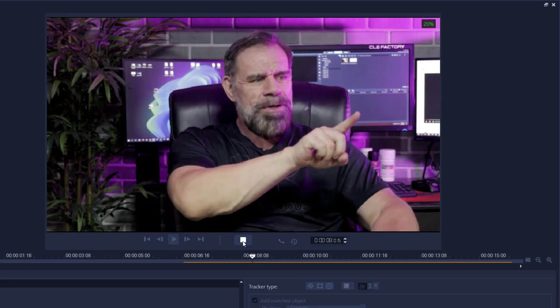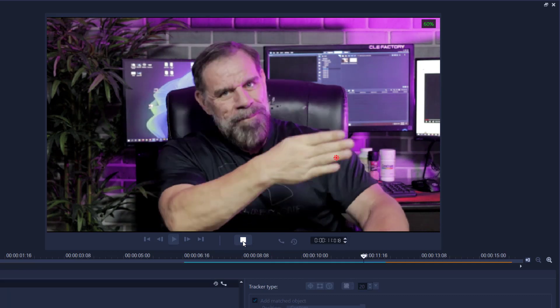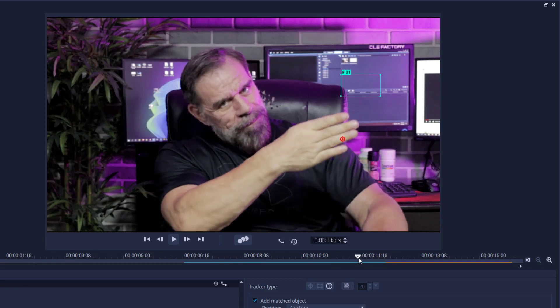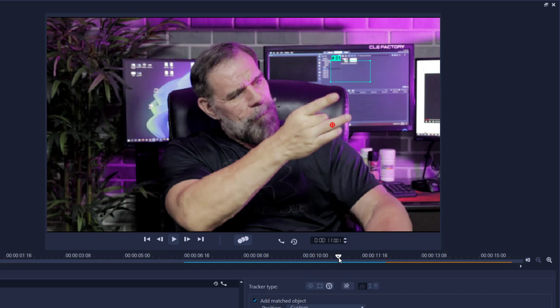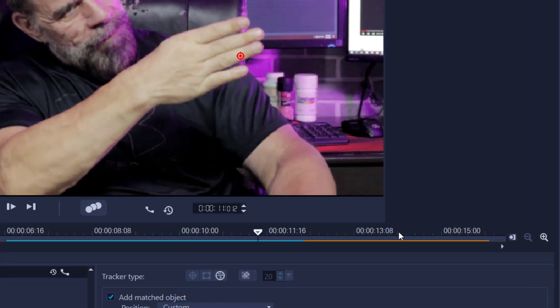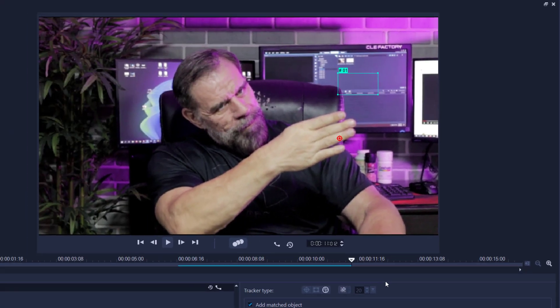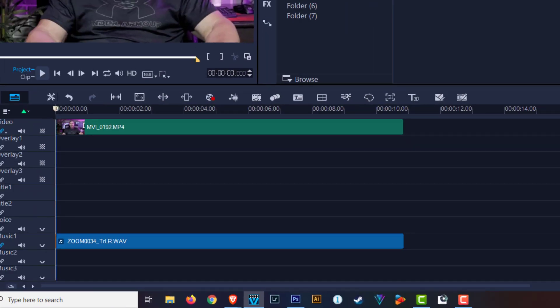Now I'm going to start processing the tracking — it does a very good job tracking my hand. I'm going to allow a bit of a spillover, so I'll go back in time to where I think the flick happens, and then give myself another three or four seconds to create the illusion that it's going to fly off screen. I'll stop just before I start moving my hand down, and that's the track point.